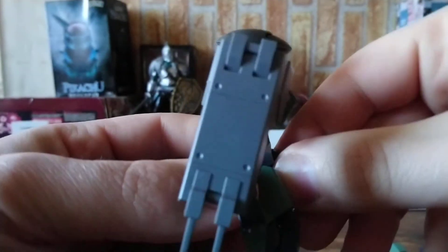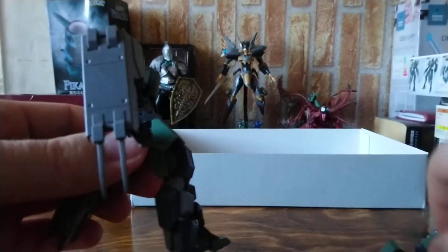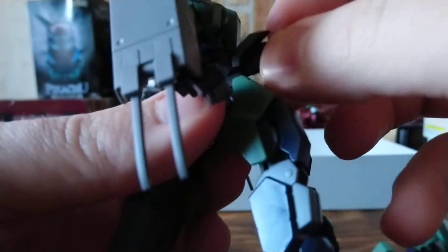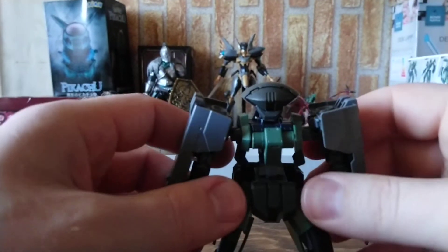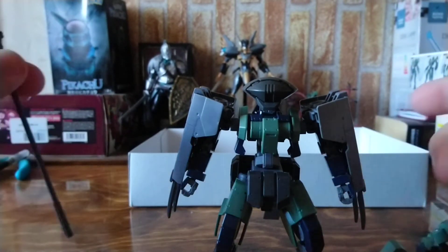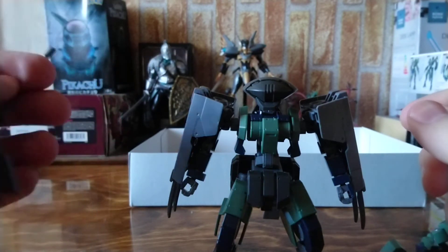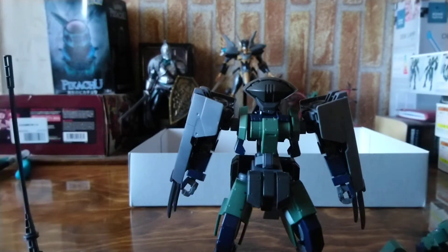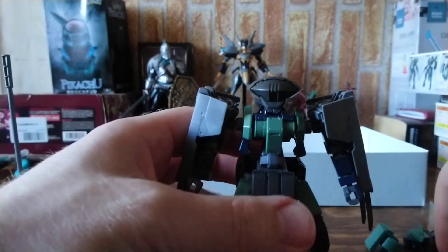We have to remove the front crotch part, which is extremely tight — and that's actually a good thing. Then we attach the replacement piece. And with that, the customization of Garyl Sharp Richter is complete. Of course, I'll be adding the war pickaxe soon.